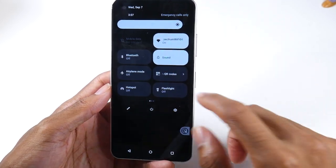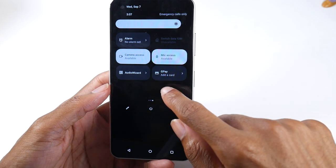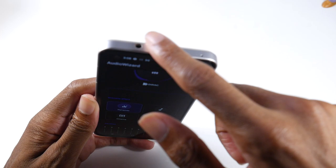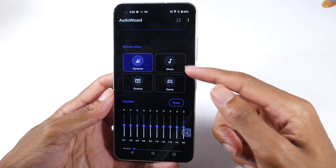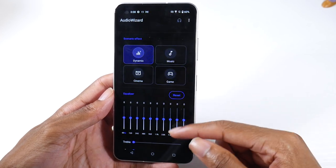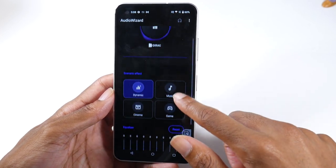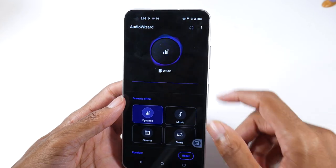I also really like the Audio Wizard on here. If you're a big music fan — and this phone does have a headphone jack — you can play with the dynamic audio settings: game mode, cinema mode, and an equalizer where you can tune the bass and treble. I really like how well they've set this up.